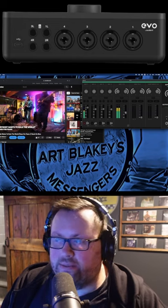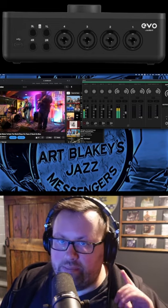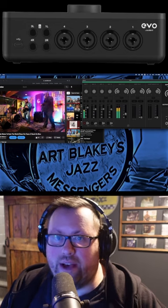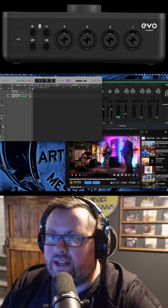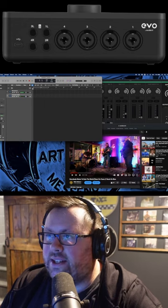Cool, so that's coming through the screen capture and in my headphones, which I have coming out of the Evo. So let's go ahead and try to record this and see if that'll work.